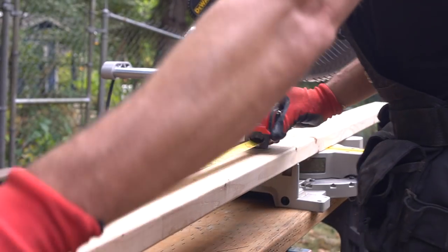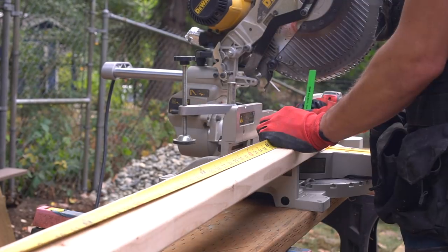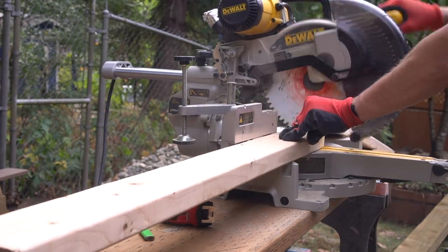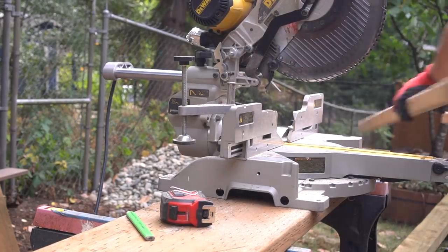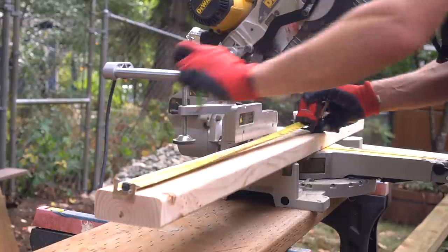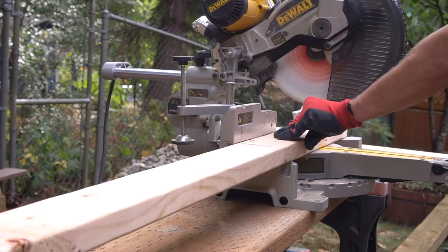This backyard renovation has been truly one of a kind, and I've shown you the entire process from start to finish. I actually just made a playlist for this entire backyard renovation, so if you want to see anything you might have missed, you're easily able to find it in chronological order.